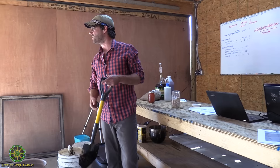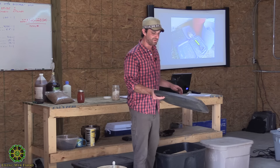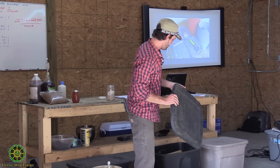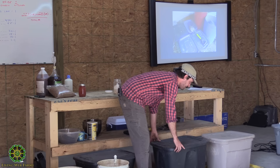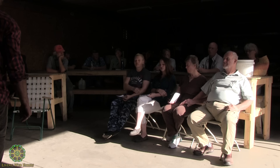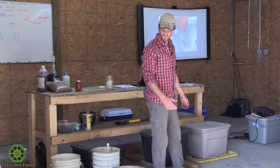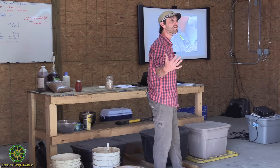A couple things about the bin design: there are 1/16-inch holes drilled around the lid and the upper sides, and quarter-inch holes on the bottom for drainage. You might want a pan underneath because it does drip over time. The leachate that drips out is not compost tea — it's debated whether it's good for plants, but it's certainly nutrient-rich and you can use it to further inoculate biochar. However, it won't have the microbial population that aerated compost tea has.